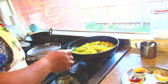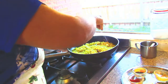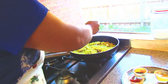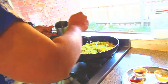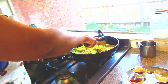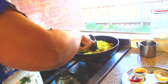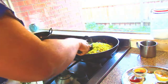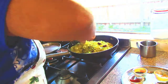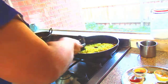It's time to add the salt and if you want you can add some more oil. You can add nuts also — peanuts, kaju, any nuts you like.